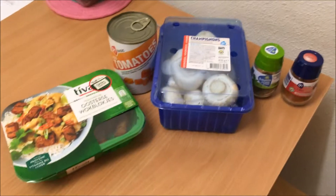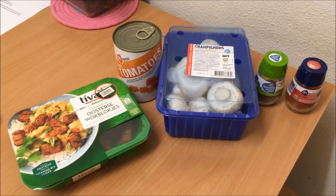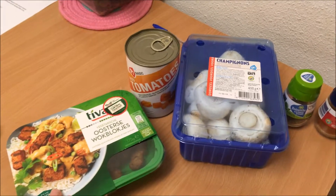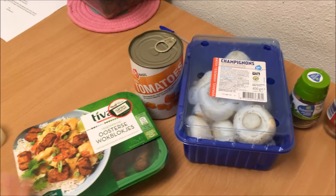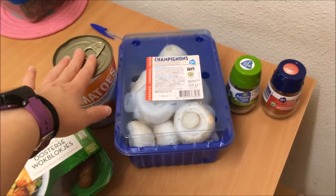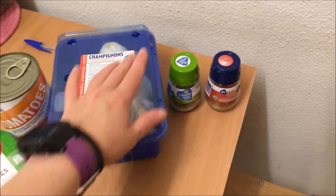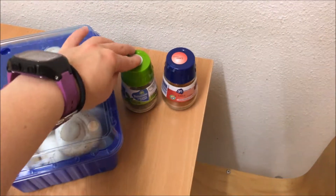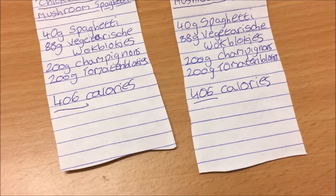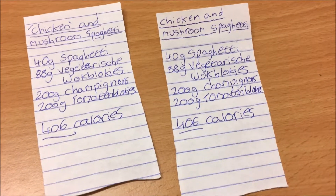While my spaghetti is bubbling away, I'm going to make a start on preparing the stuff for my mock chicken and mushroom spaghetti. For this I'm going to use another two 40-gram servings of spaghetti, 175 grams of mock meat chicken replacement, 400 grams of chopped tomatoes, 400 grams of mushrooms, and season with Italian herbs and chili powder because I love spicy things. That comes to a total of 406 calories for that meal.